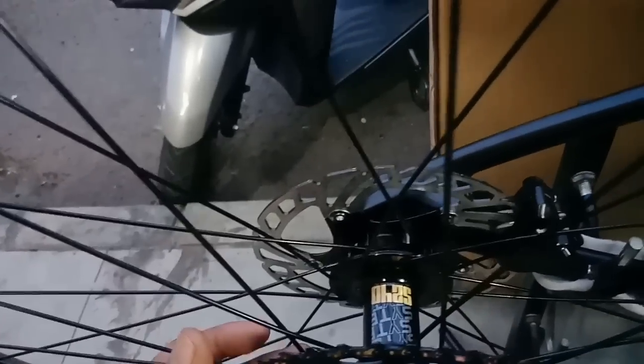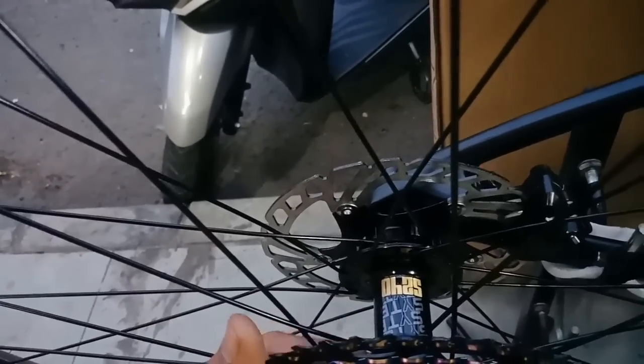Hub belakang juga dari SUNTOUR juga, S240. Sudah jangkrik, sudah TA, bearing juga. Rotor 6 bolt, dan itu clipper brake set-nya sudah hidrolik tadi ya.